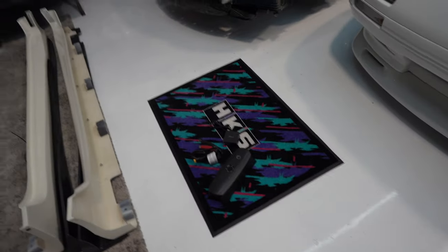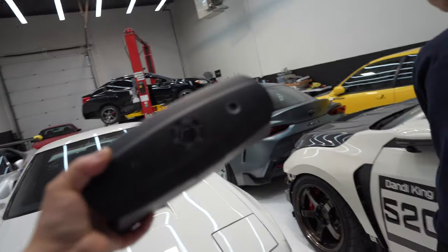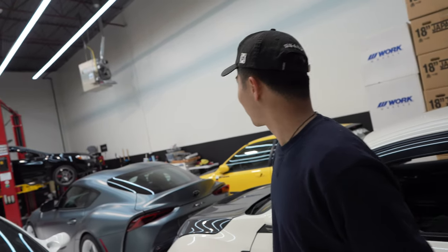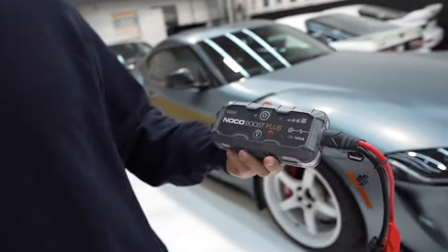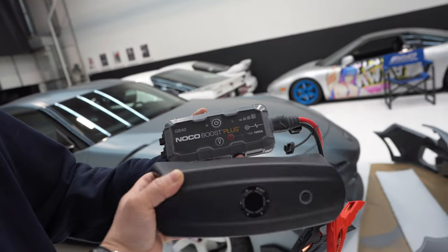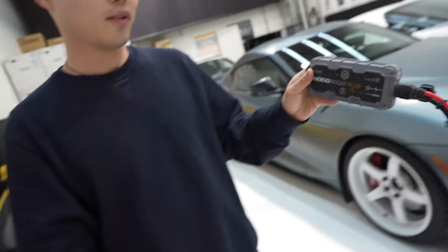Let me go over the features with him, because this is totally new to him right now. The main feature on this one is it can boost a car. So what do you normally use to boost a car right now? A Noco Boost Plus. Look at this thing - relatively a little bigger on this one, but how many times can you boost it? Not many times. Most of the time it doesn't work very well.